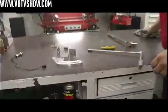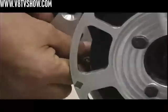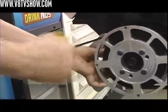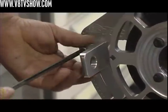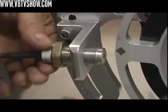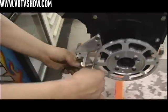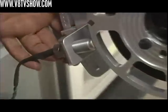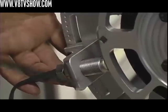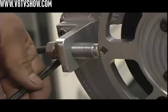Next, our pickup mounting bracket. We'll install our MSD crank trigger pickup. You want to set the gap at about 65 thousandths and then lock your nut down. The last step is to put our MSD pickup right at the magnet, lock it down, and it's ready to fire up — ready to rock and roll.